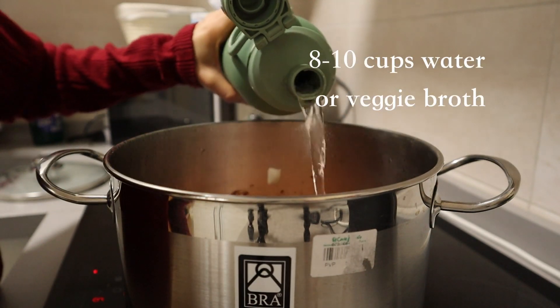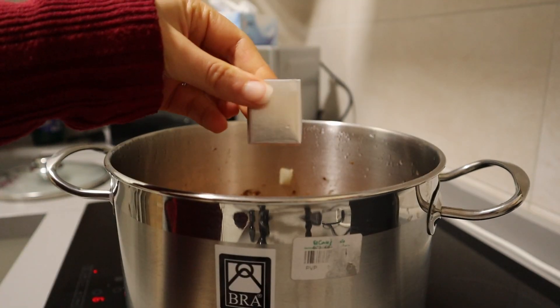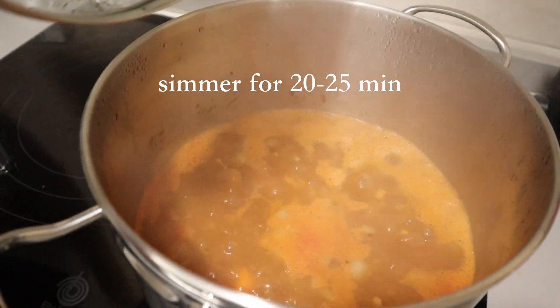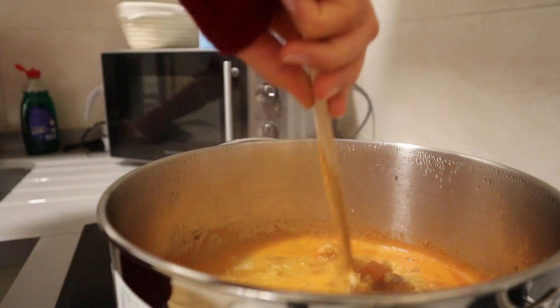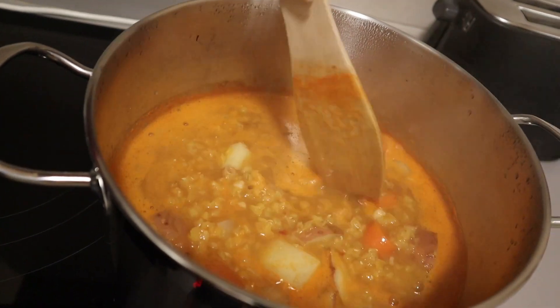Then add two cups of red lentils and eight to ten cups of veggie broth or water. I used water and added a veggie broth cube, which is really common here in Seville and in Spain. Let it all simmer for 20 to 25 minutes until the lentils are fully cooked and the potatoes and carrots are nice and soft.